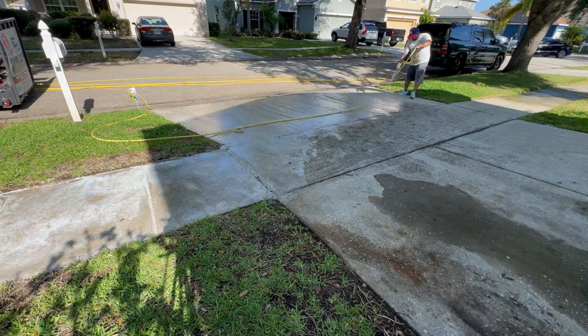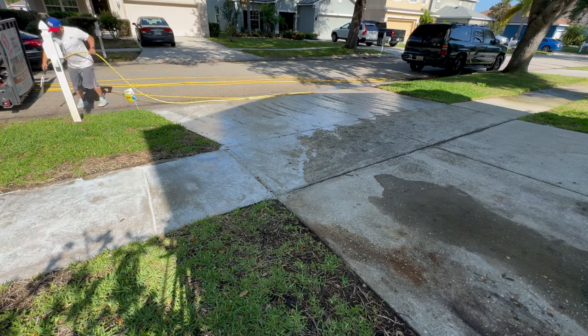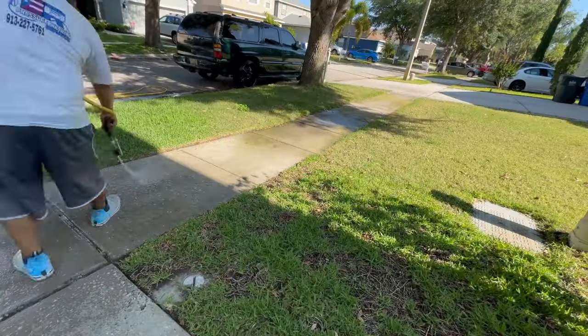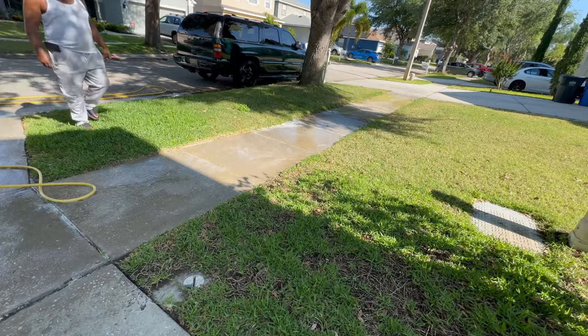Today's video we're cleaning a filthy driveway and I'm going to share with you the top tools that we use to increase our production time and get this driveway done in half the time it would normally take somebody else just starting out. I'm going to share a few tips like the J-Rod and the ball valve.